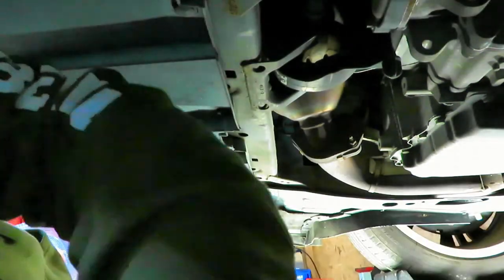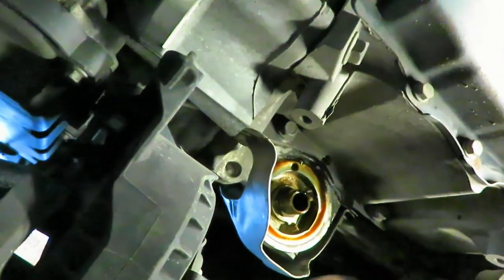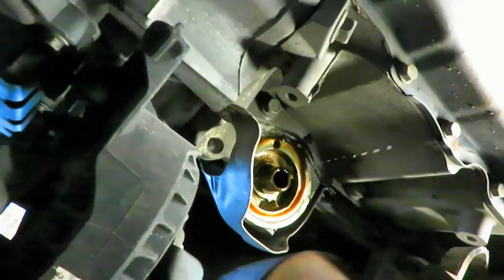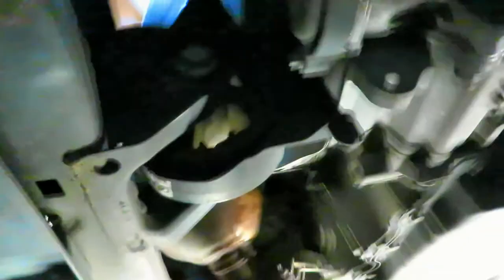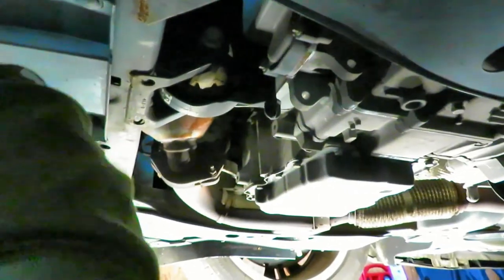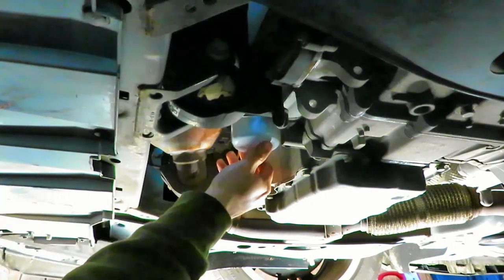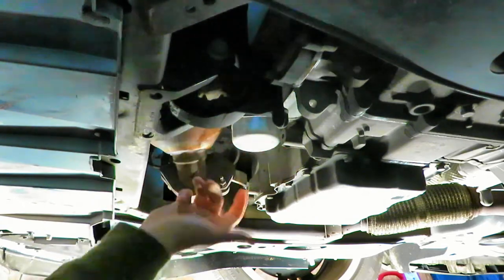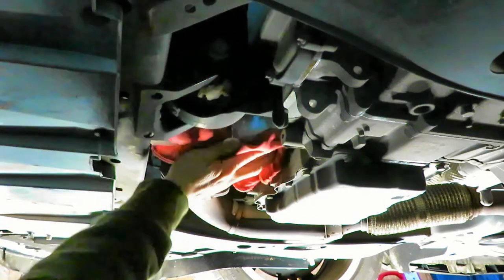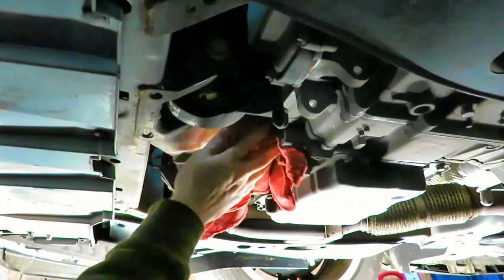When it's done dripping, I'm going to come in here and clean up the oil where the filter mates to the metal. Now we're going to put the new oil filter in — right there — and hand-tighten it. That nice rubber seal is going to hold all that oil in there, and we don't have to worry about cranking it down.